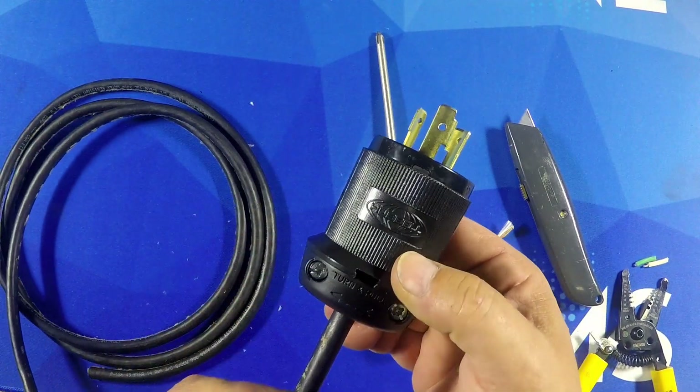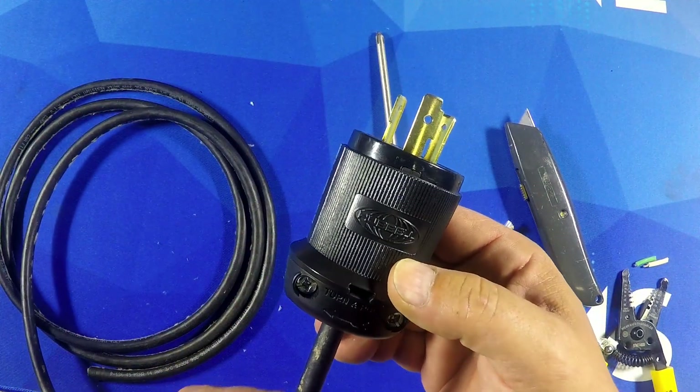You got your L620 connector on a 14-3 cable. We hope this video was informative. Please leave comments below and don't forget to subscribe to the channel. Thanks a lot guys.